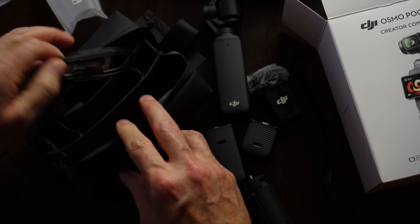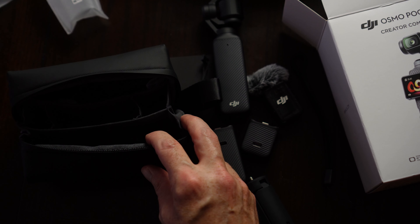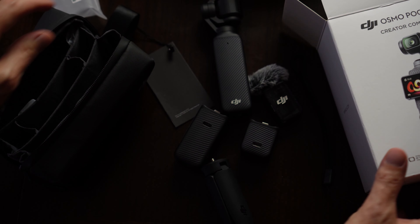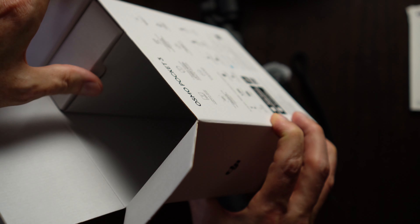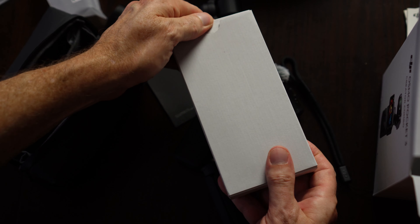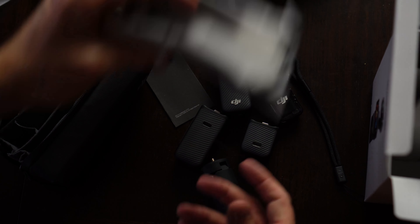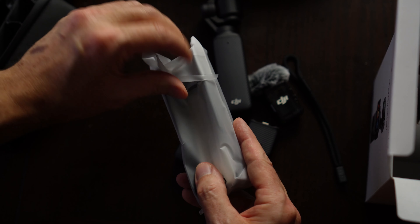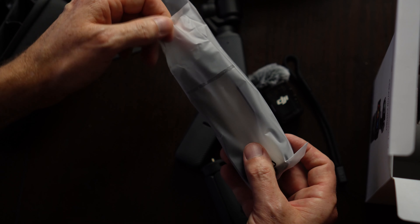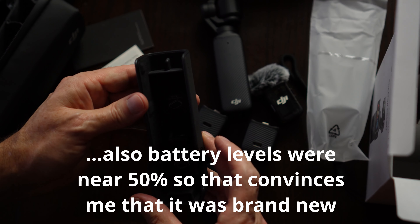What else is in here? A USB-C cable — like I don't have a thousand of those. A little silica gel. So this is it here, and we've got just some materials, a quick start guide, and what is in this extra box here. I think they either really did a good job at repacking this if this were a return, or most likely this is not a return.